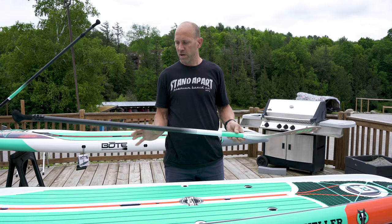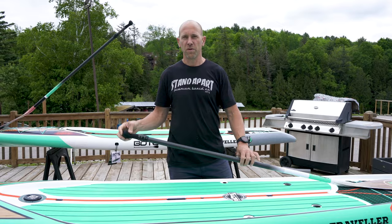This particular board comes with a full carbon shaft and fiberglass blade, so it's very lightweight, and also adjustable so multiple users can also use it.